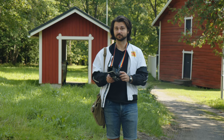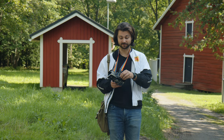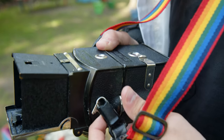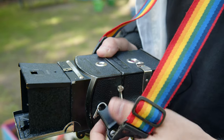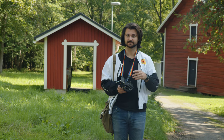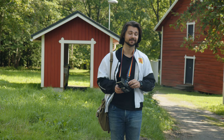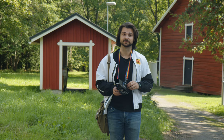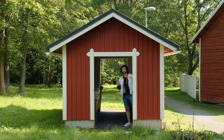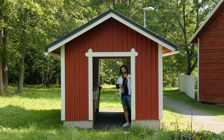The advance mechanism on the Voigtlander Superb is pretty interesting — it's a lever that you pull out, and when you pull it back in it advances the film. You have to do that four to six times to get from one frame to the next, and it's totally unconnected to the shutter. So it's pretty easy to forget and end up double or triple exposing your film. But one thing you could do with the advance is deliberately do double exposures — this camera is a great one for that.